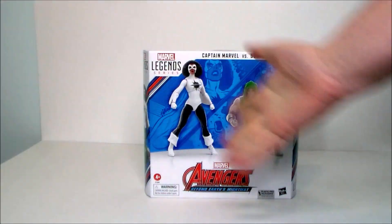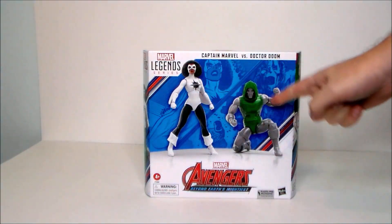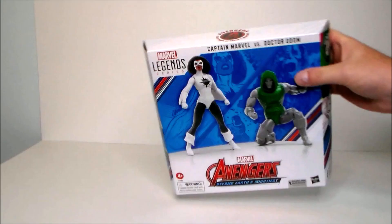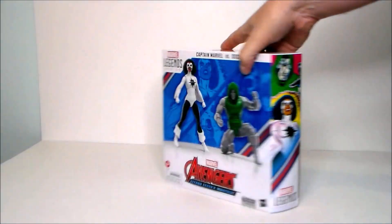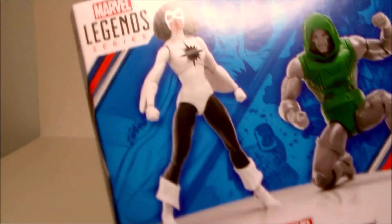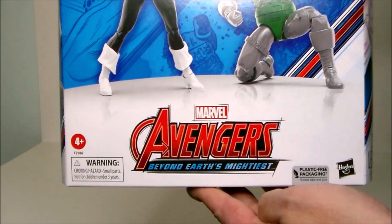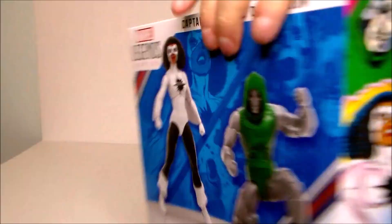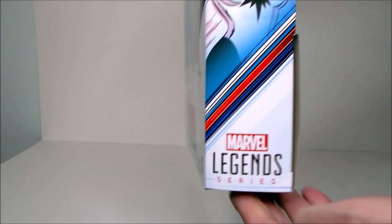Here we have Captain Marvel and Doom in the package. It's a closed box, which I don't like. We got the two figures, some nice comic art back there, the logos, the Avengers logo at the top, the figures on the side, and then the comic version of those two figures. Reissues of figures we've already had — pretty sure we got this Photon before. Pretty cool looking toys on the side. I love the comics art there.